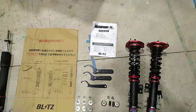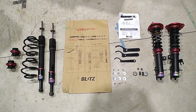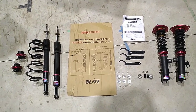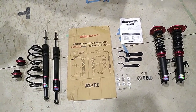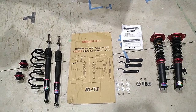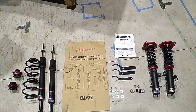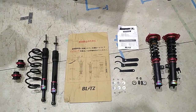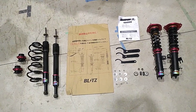I had this fitted to my Gen 1 Leaf for a few months. I loved the way it made it handle, but my partner wasn't so keen — she didn't like the way it made her teeth rattle. She also has some jobs down some fairly gnarly driveways around here in Raglan, so the car was good at scraping its bottom, which wasn't good for it.